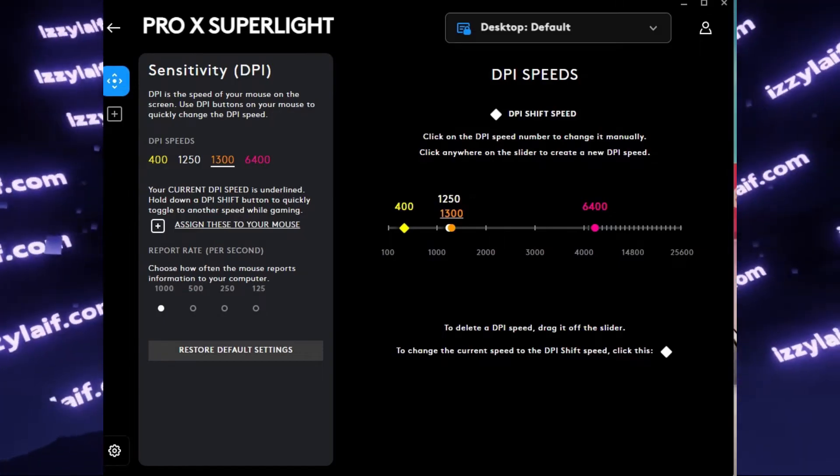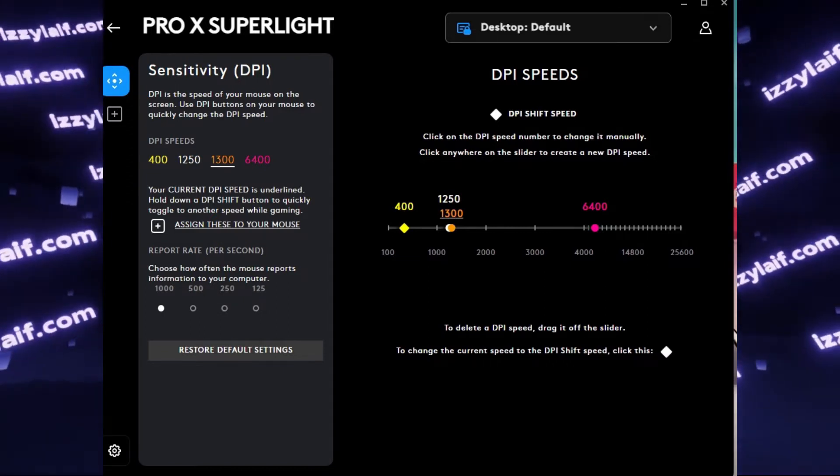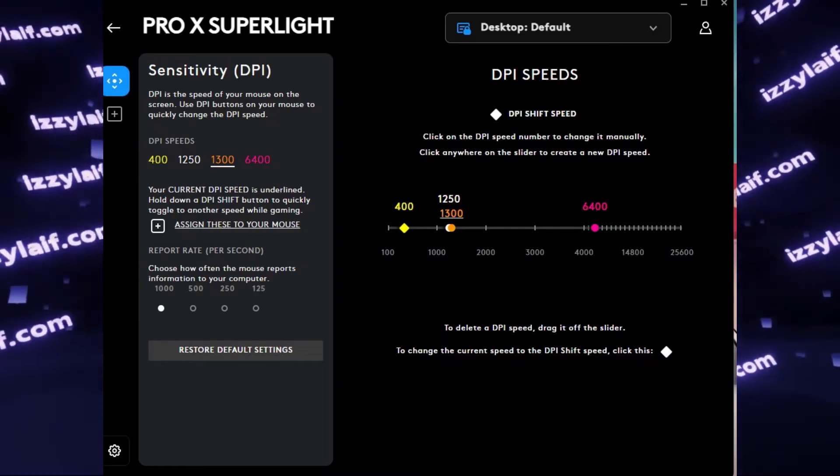It turns out this software does not treat the settings that you have made as a profile until you import them from the default desktop settings.